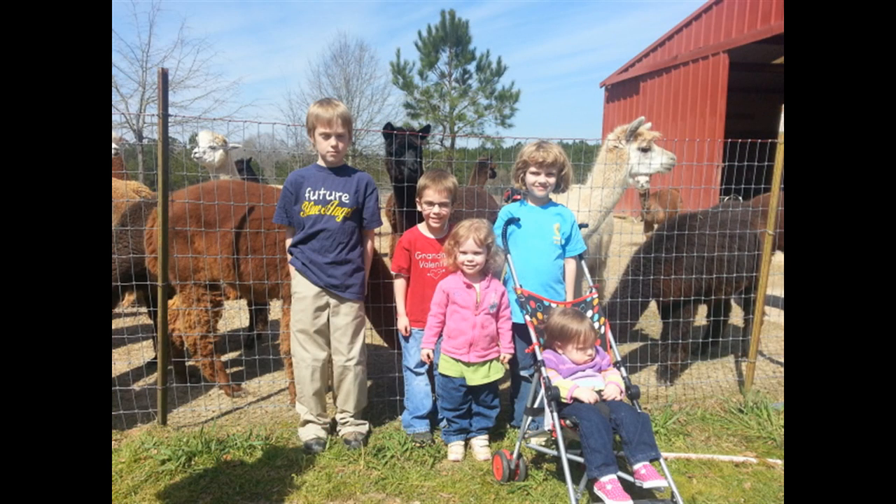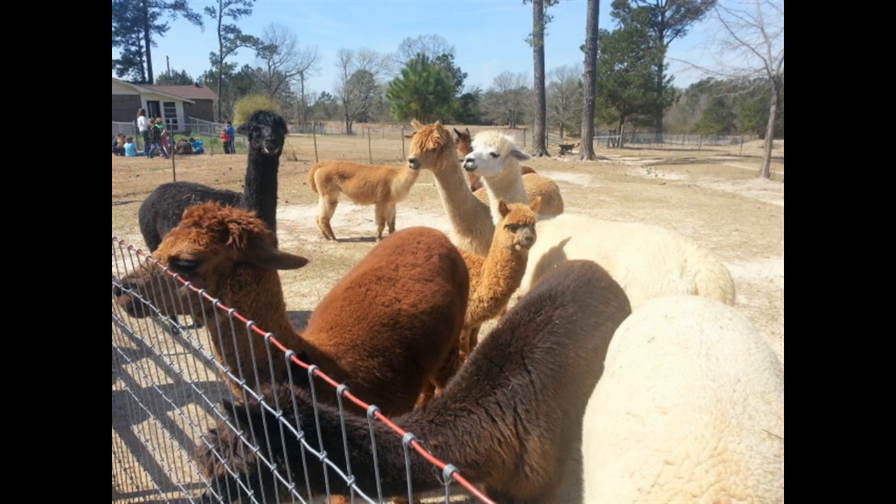We all had a great time. The only time the kids were not happy was when they were asked to hold still long enough for a picture.